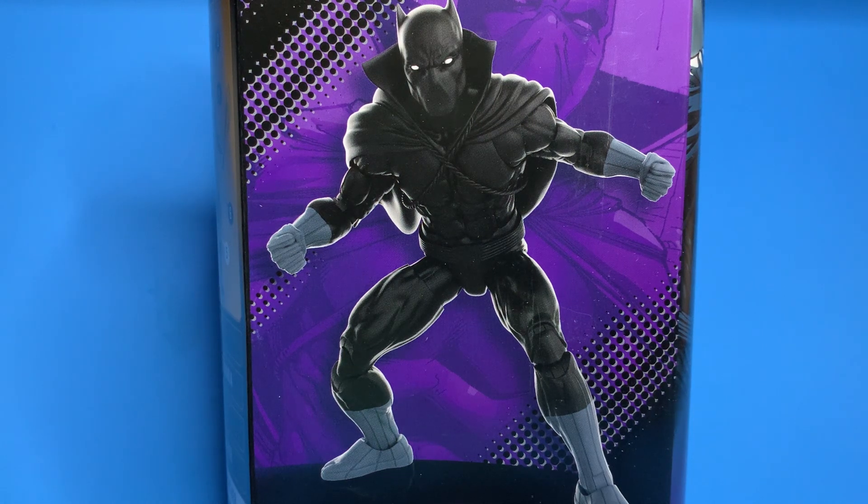I did buy a Marvel Legends windowless box at a Target and opened it up in the parking lot, because I knew there was a really good chance that the figures I wanted weren't going to be in the box. It was a Lando Calrissian instead of Spider-Man, so I took it straight back to the customer service counter and returned it right away. I told them they had sold me defective merchandise. I'm a lot more wary of buying these action figures at retail now.